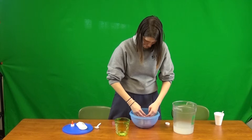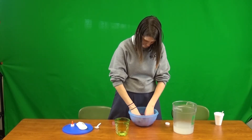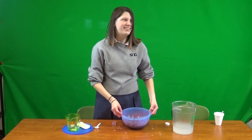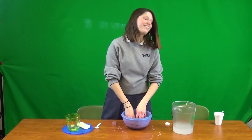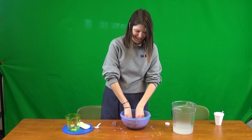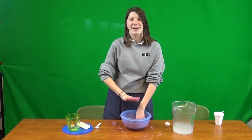As you can see, we failed at making this, but maybe you won't fail like we did. Please like, comment, and subscribe to SHG Broadcasting. I hope you enjoyed this video and we'll see you next time, bye!